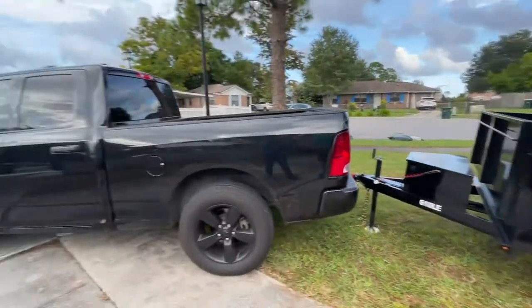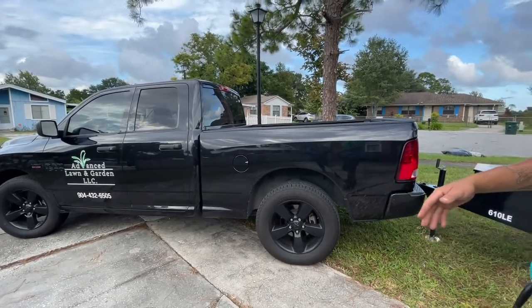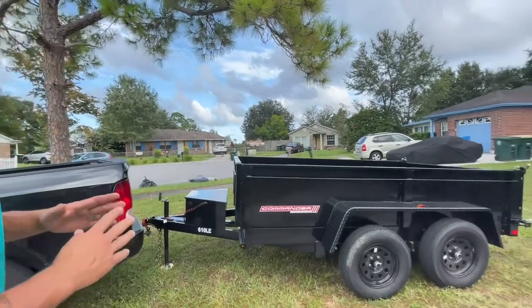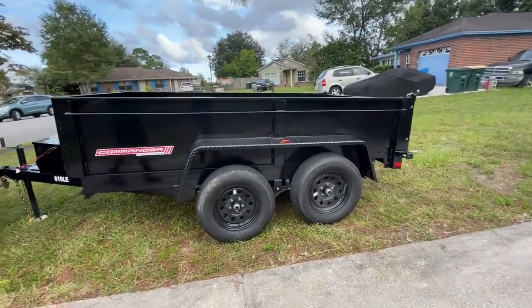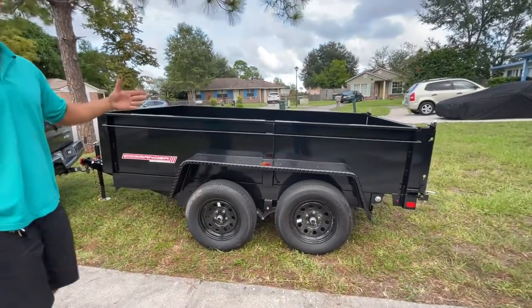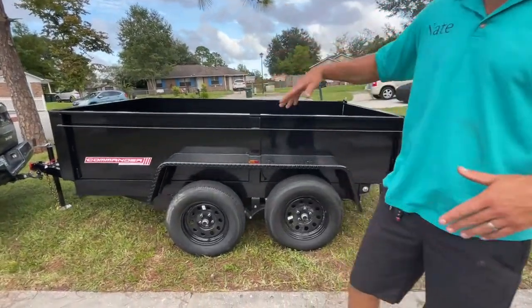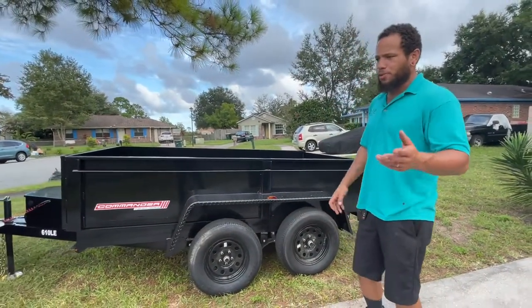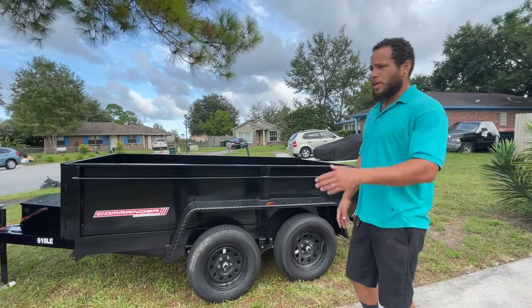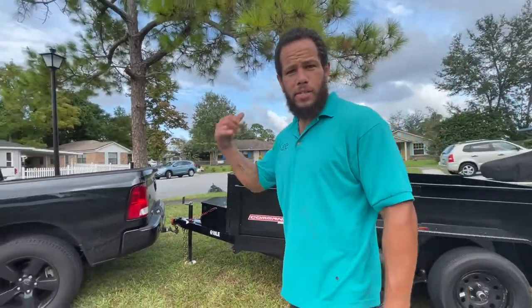We're pulling it with the 1500 — sorry, big dreams. The Hemi has plenty of power to pull this thing. The trailer weighs 2,000 pounds and we can only really put about 4,500 to 4,920 pounds in it, because my truck's capacity is just under 7,000 and I don't want to beat it up. If I don't have a truck, I don't have a business. So we're going to treat it nice and see where it goes — that's my trailer.